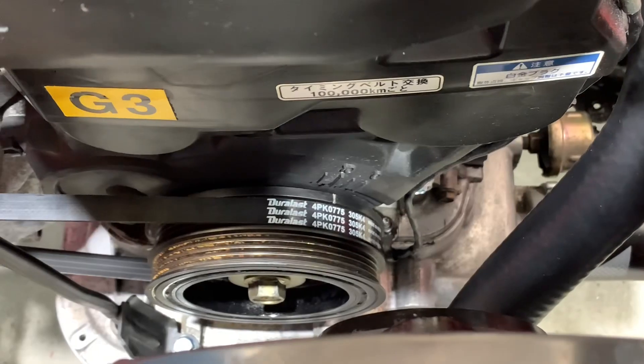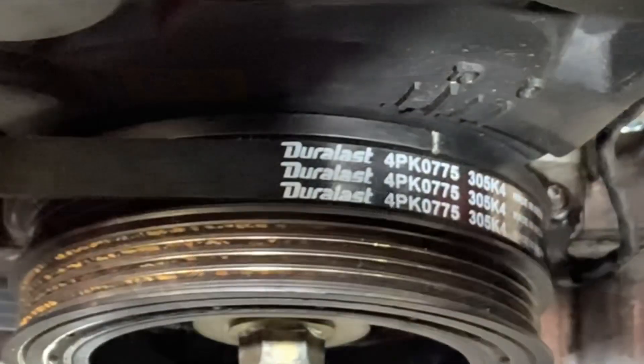Just in case your engine didn't come with it and you're having trouble finding the part number, here's the alternator belt that we used.